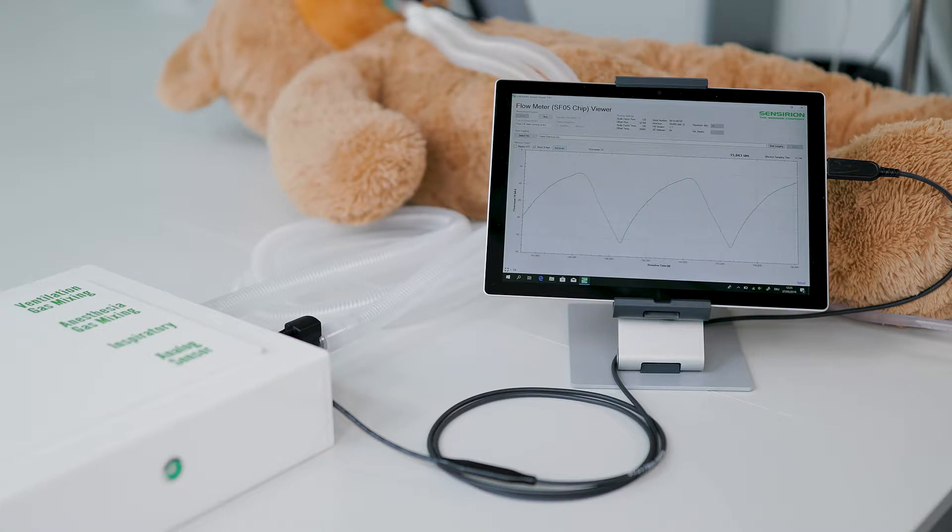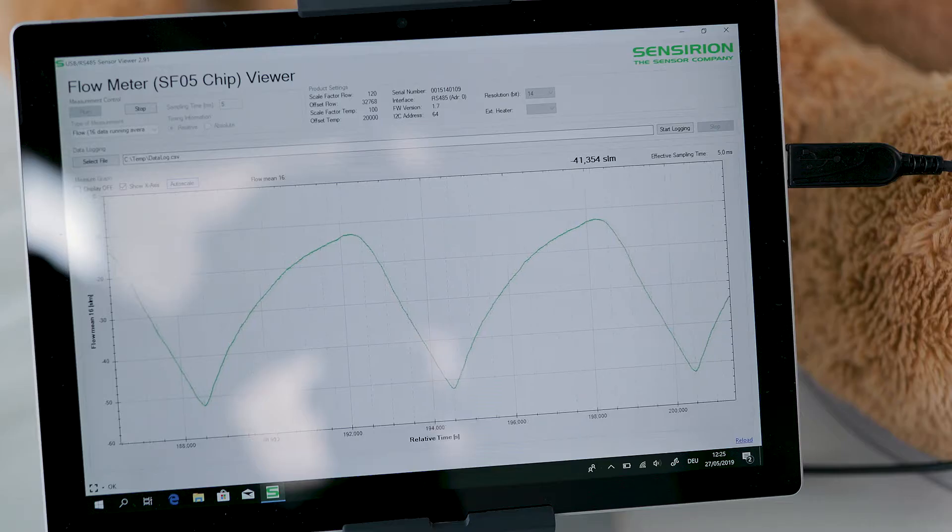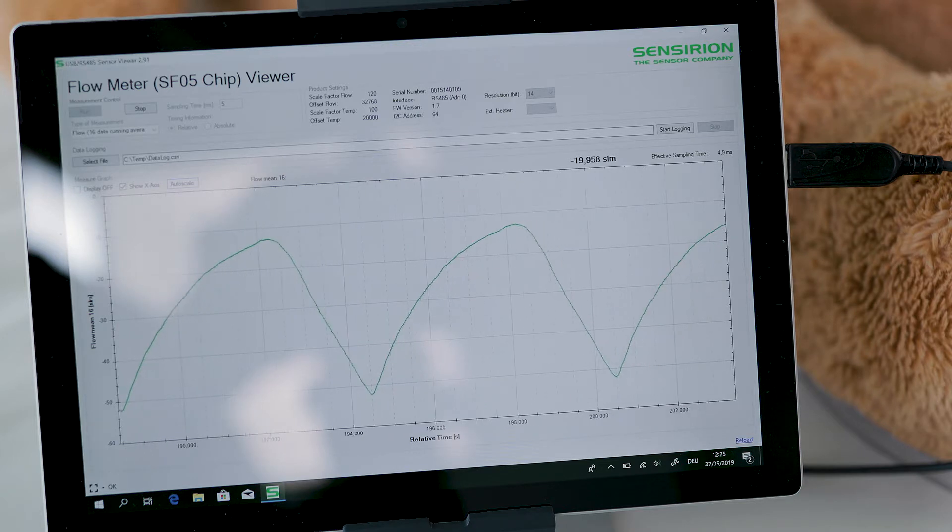In other words, we need a flow sensor that can take accurate readings even if the temperature and humidity varies and if the gas flow is low. And of course, we want to be able to clean it.